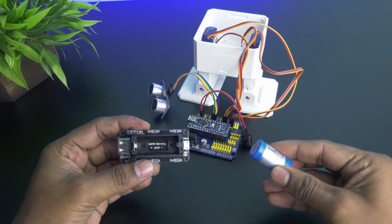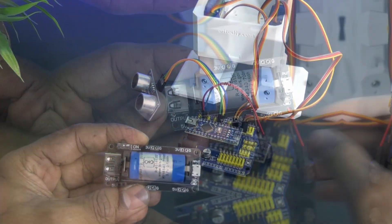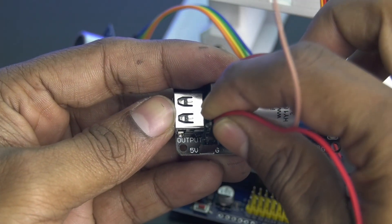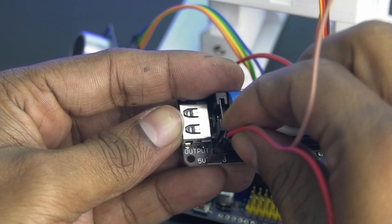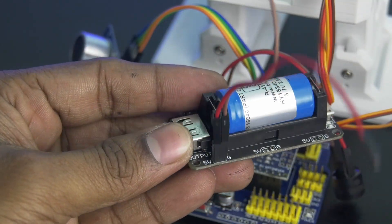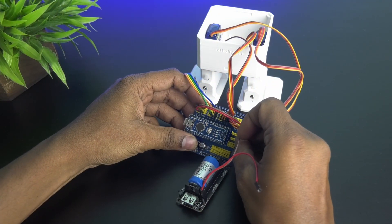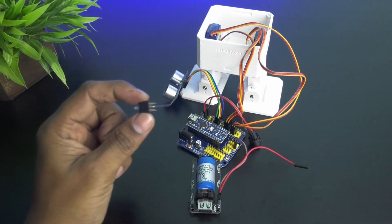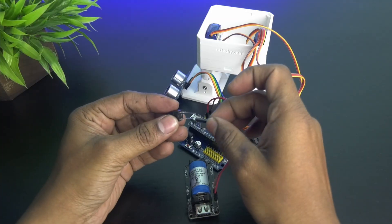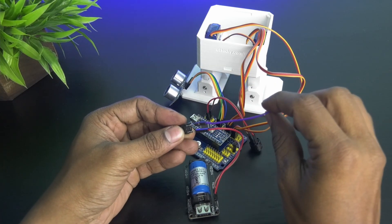Next, take the battery and mount it on the battery module, and connect the ground of the battery module to the ground of the Arduino expansion board. Connect the 5 volt pin of the battery module to a switch, and then connect the switch to any 5 volt pin of the Arduino expansion board.